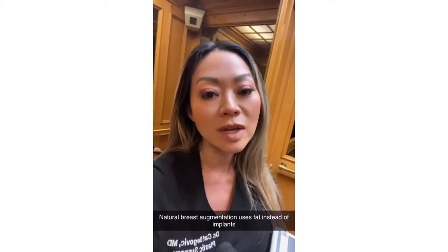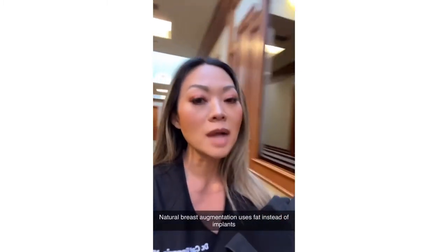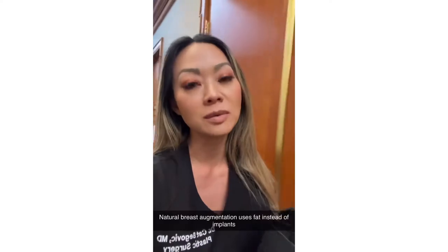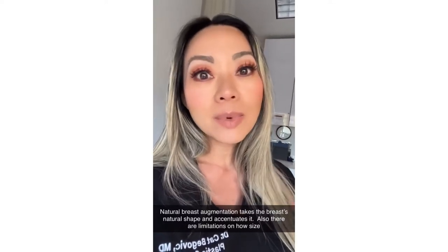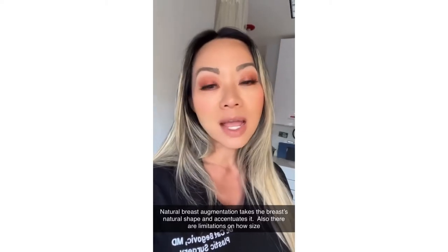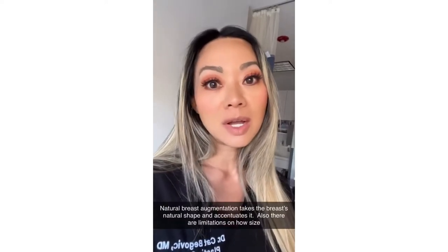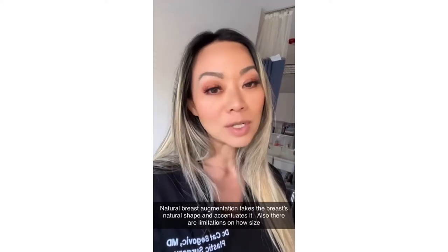My patient who's having the natural breast augmentation wants to go up a cup size, but she does not want to have implants. So I'll be using her own fat to accentuate and increase her breast. Natural breast augmentation is great for patients looking for a natural shape. The fat transfer does not create that really round look that implants do or upper pole fullness — it takes the natural breast shape and just accentuates it. There are also limitations on how much size increase there is, and usually I say the max is about a full cup size.